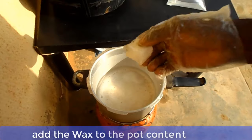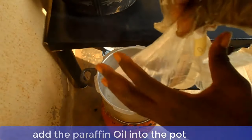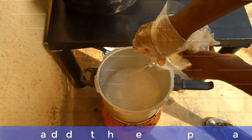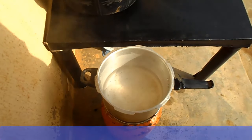Also add the wax into the pot content. Now you can add your paraffin oil. Now put off the fire or bring the pot down from the fire and add your perfume.